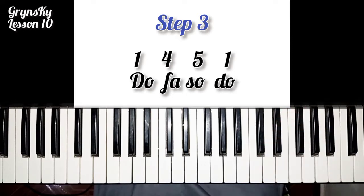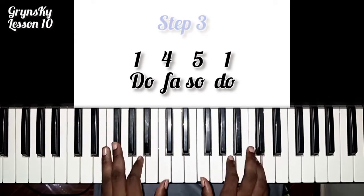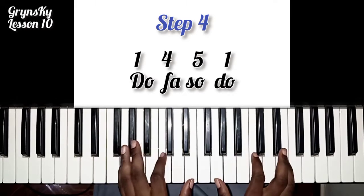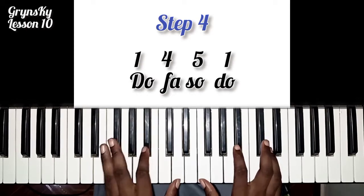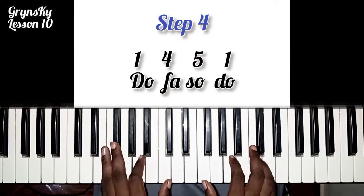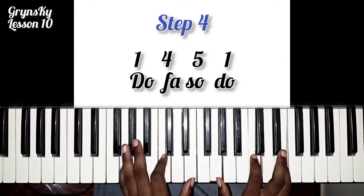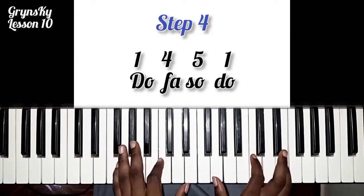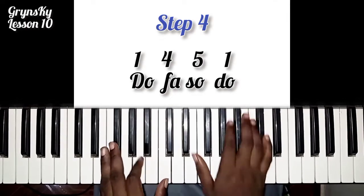So when you master that, then the third or the fourth step: do-do-do, do-do, do-do. Do-do-do, do-do. So draw. Do-do-do.